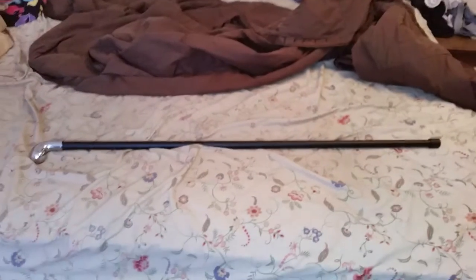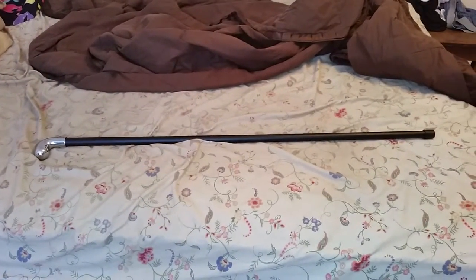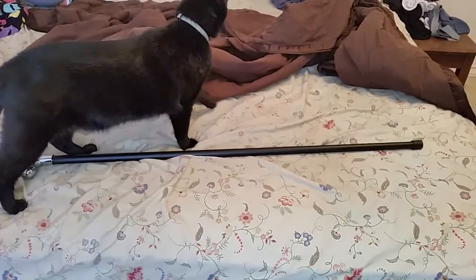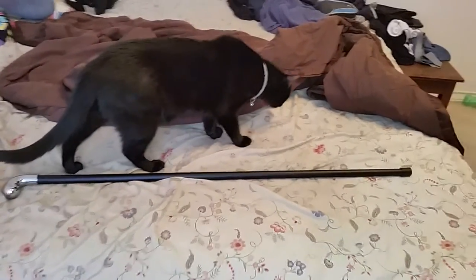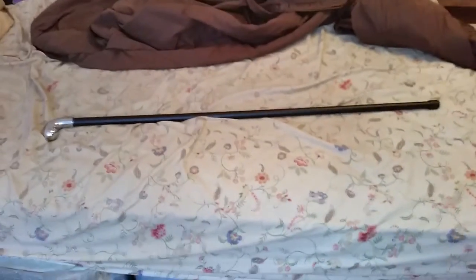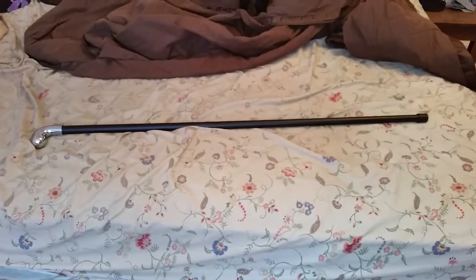This looks like something that would go with a suit and tie. Right now my cat — big shocker — is trying to be in the video. Hello, Midnight! Okay, there you go buddy, I'll finish in just a bit.